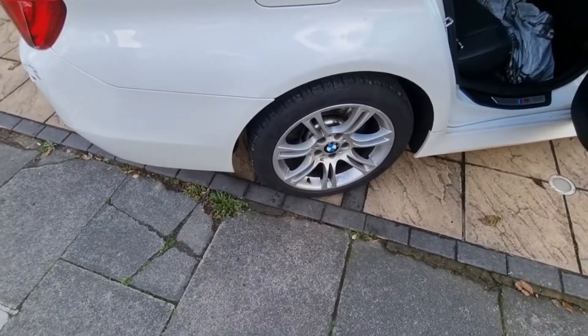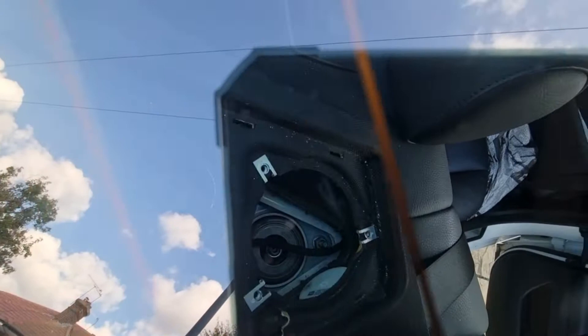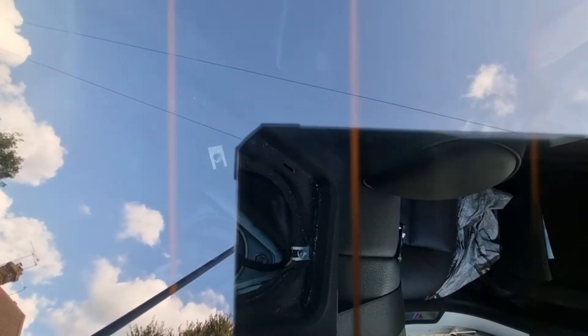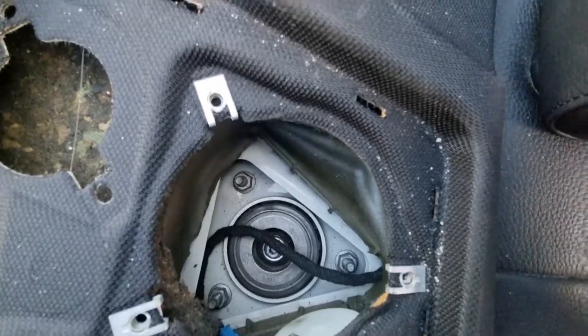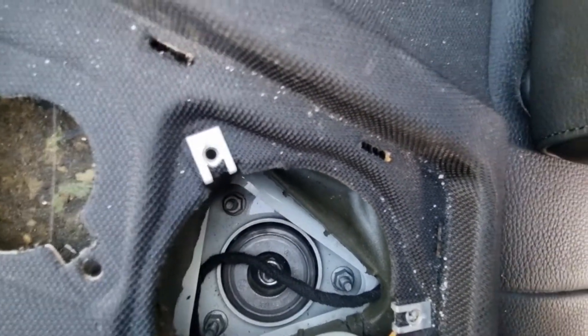The wheels are all back on, calipers are all back in, and I'm just tightening up the top mount bolts - you can see them through the rear glass. Now I'm just going to put the microphone foam and the speaker back in, and that job is done.